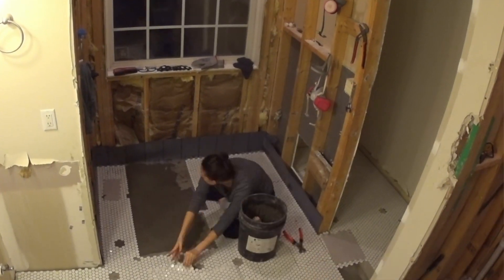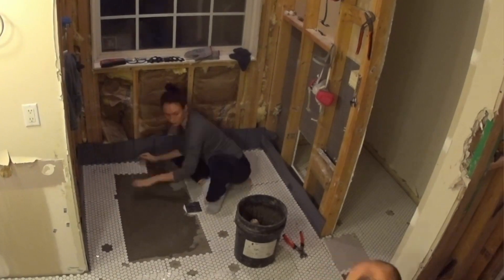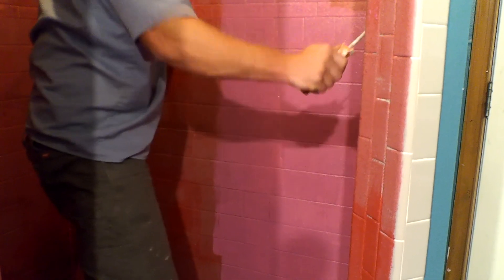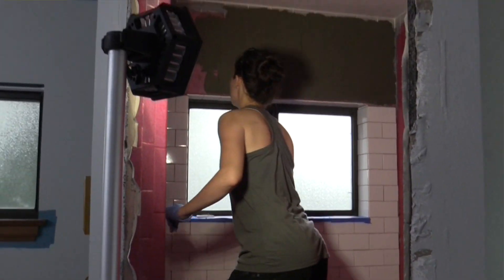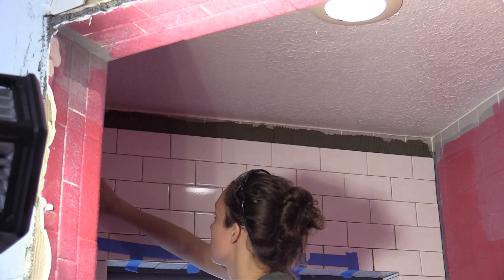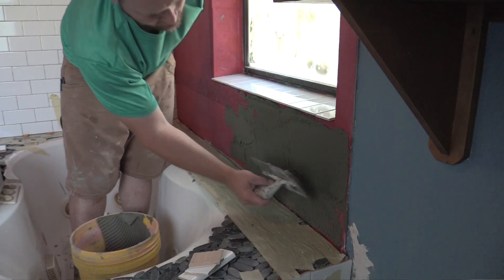The tile application after that is just the same as any other tile project. The third method is to take a waterproofing membrane like RedGuard and apply it to your existing tile. That gives a good surface for the new thinset to stick to, and modified thinsets are usually designed to stick to waterproofing membranes, so you won't have issues with adhesion there.